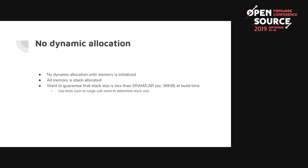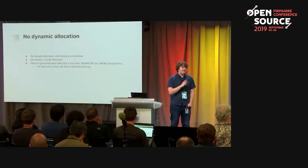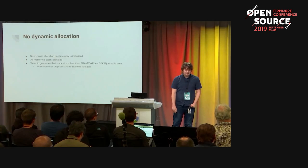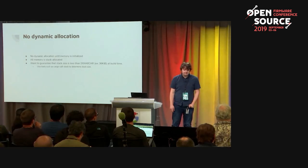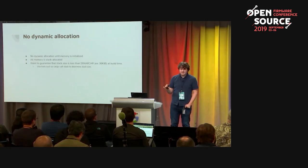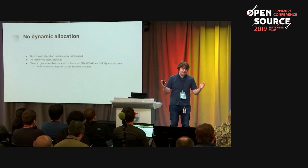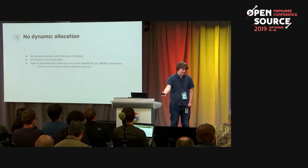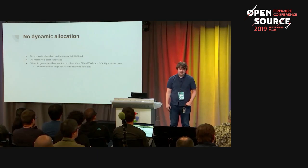Another useful property of Rust is that you can use it without any dynamic allocation — it's very easy to stack-allocate everything. Rust has a tool you can use with the LLVM compiler to tell you how large your stack size is, so at compile time you can prove you won't have a stack overflow: the compiler tells you how big the stack is, you make sure to allocate that much space, and then you don't have to worry about stack overflows.